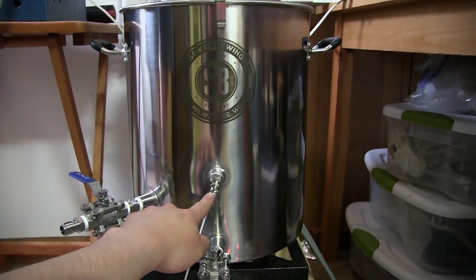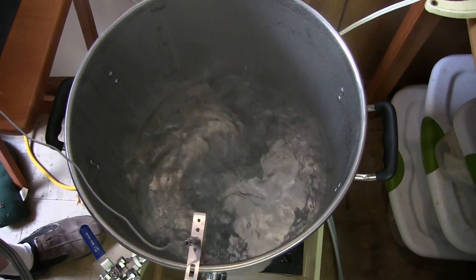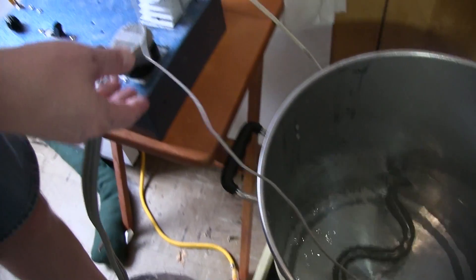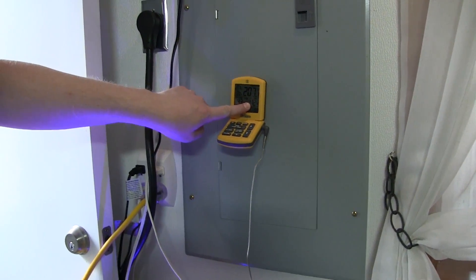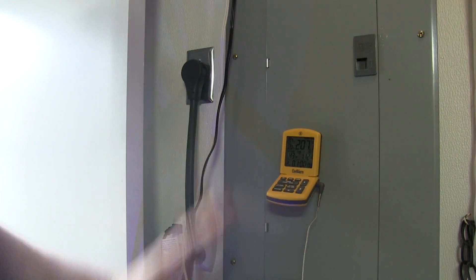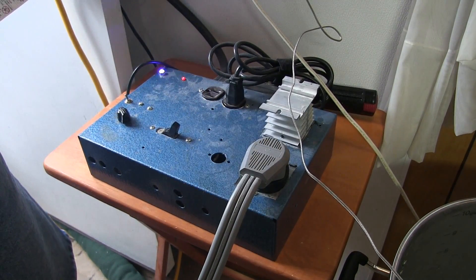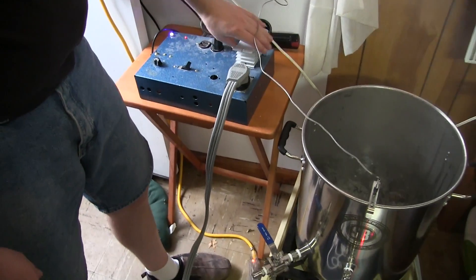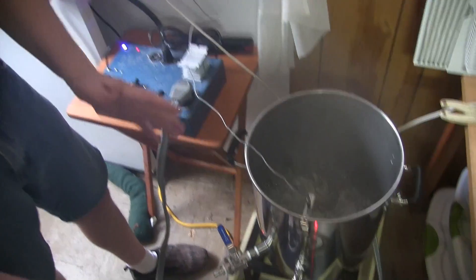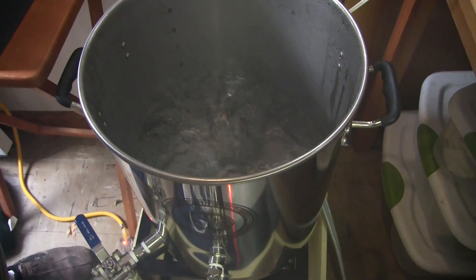We've got the sensor mounted there for that, and a big old 5500-watt ultra-low watt density element in there. This extra cabling here — this is just a temp probe I use. This is my controller; we're having to use it as a jumper because my outlet is a four-prong and Joe's is a three-prong, so I'm just turning my controller full on while we're doing this to basically convert from a four-wire to a three-wire.